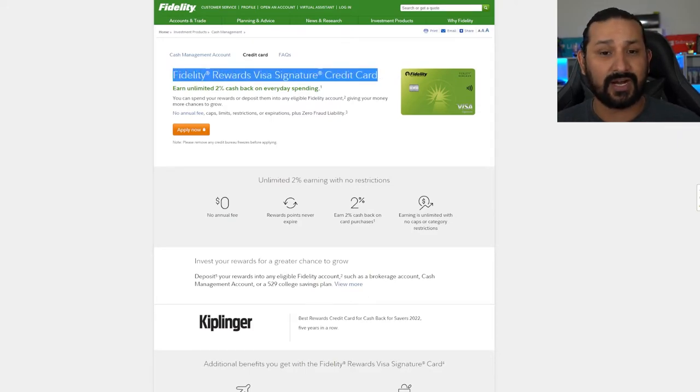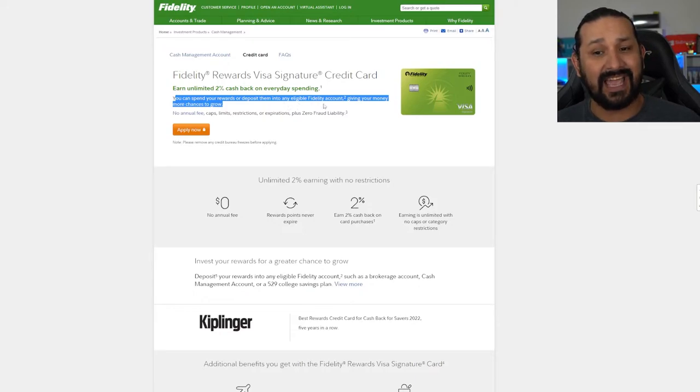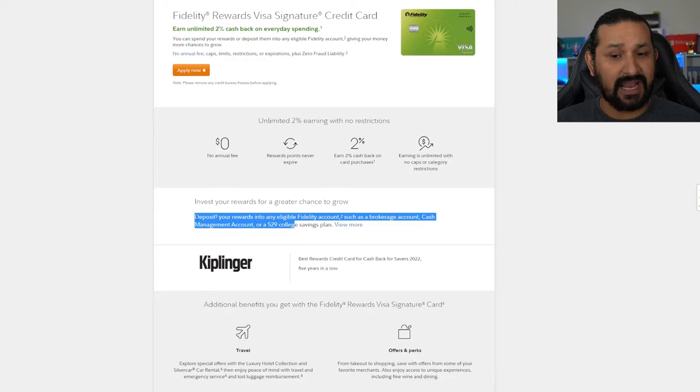This is the Fidelity Rewards Visa Signature Credit Card, which earns unlimited 2% cash back on everyday spending. You can spend your rewards or deposit them into any eligible Fidelity account, giving your money more chances to grow. Key highlights: no annual fee, points never expire, and unlimited 2% cash back on every purchase with no caps, categories, or restrictions. The redemption process — investing directly into your portfolio — is ultimately the main reason to want this card.